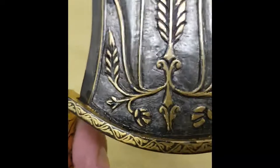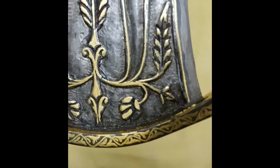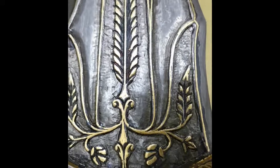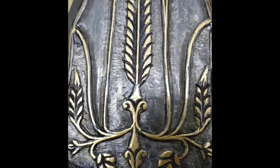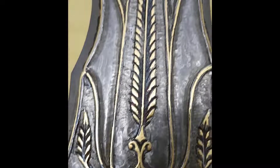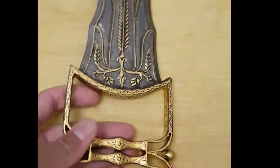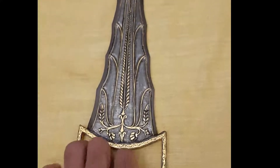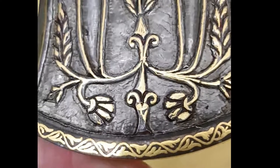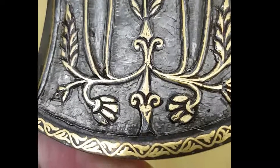I don't know what he was thinking. Why would he send me this? Why would he make this? I did not ask for any gold inlay work on the blade like this — it's crazy. When I talked to him on the phone he said, 'I just thought I'd do something special for you.' That was the excuse he gave me.